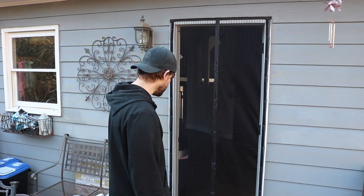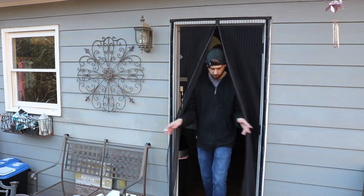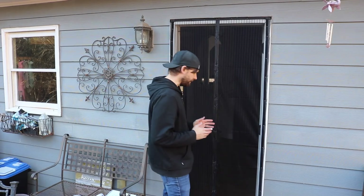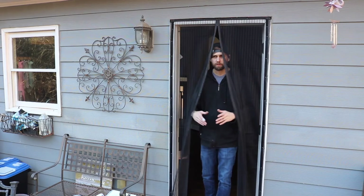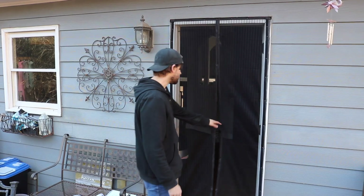Not too shabby! The one thing I notice is that when I'm coming through, I feel like I want to swing it wide open, but you have to be careful not to because it is tacked to the bottom. It almost feels a little narrow, but you'd probably get used to it.